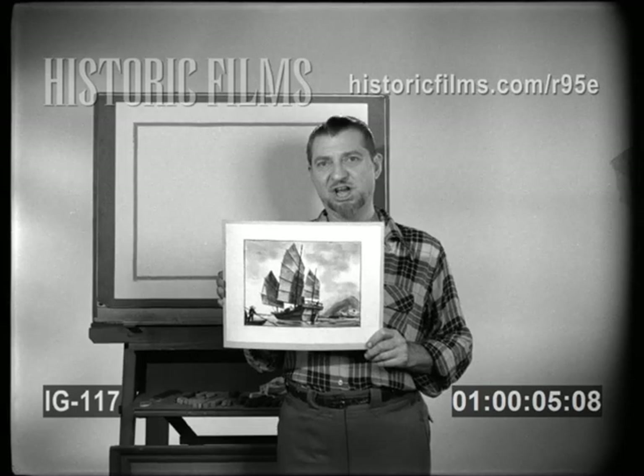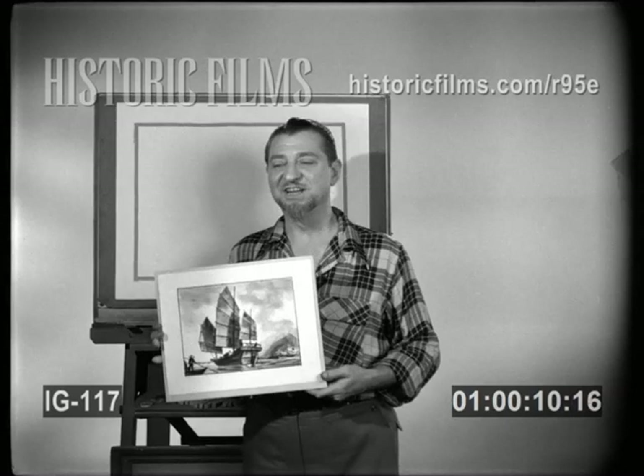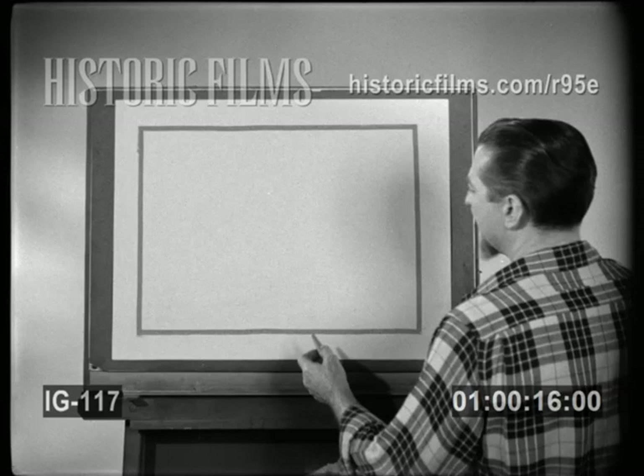Today we're going to draw this picture of a Chinese freight boat called a Junk. I think you're going to find it one of the most fascinating types of boat to draw, and I think you'll find it rather easy to draw too.